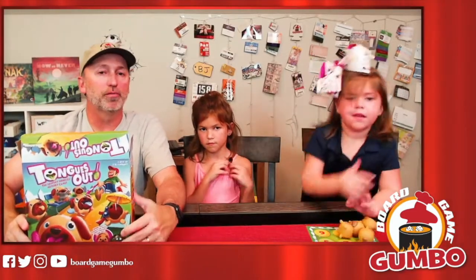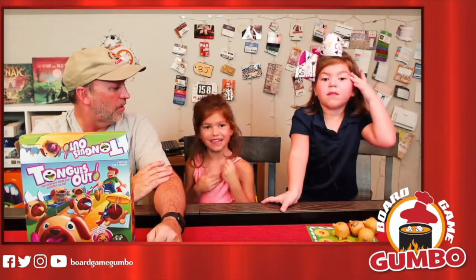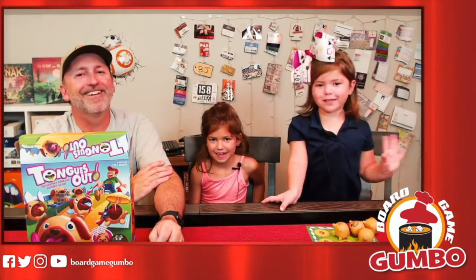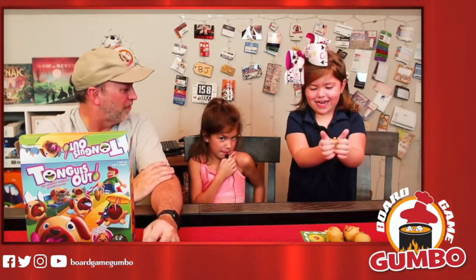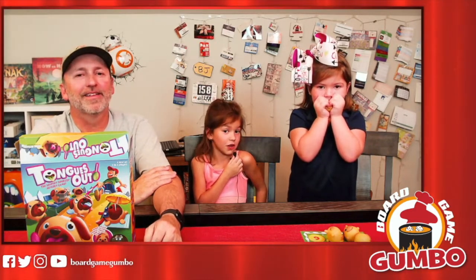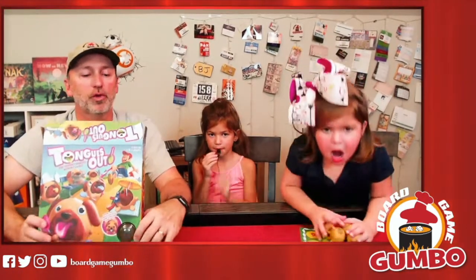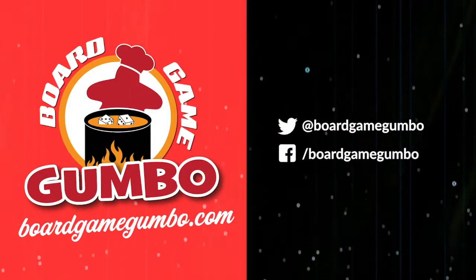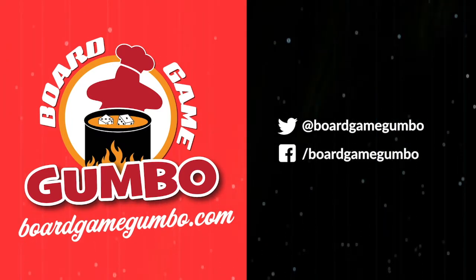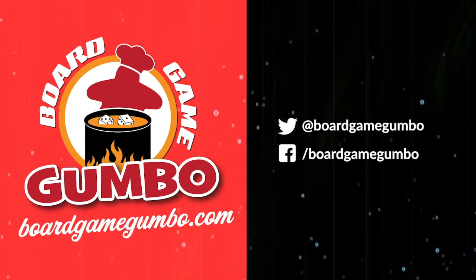So that was Tongues Out from Blue Orange Games. We played it with Gabby and Evelyn. Gabby, what did you think? I think it was amazing and awesome too! Evelyn? I think it was amazing — my favorite game in the whole entire world. What was your favorite part? Squishing the puppies and finding out who's going to win. All right, so that's Tongues Out from Blue Orange Games — I want to thank them for sending it to us for our review. For Gabby and for Evelyn, it's BJ from Board Game Gumball. We'll see you next time!